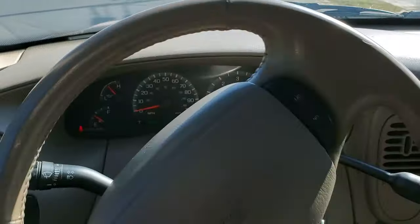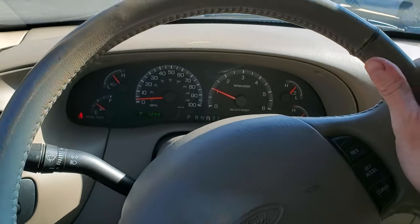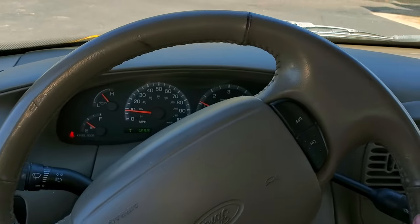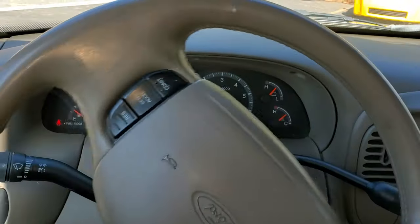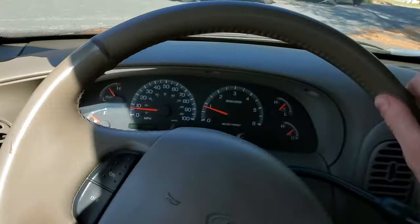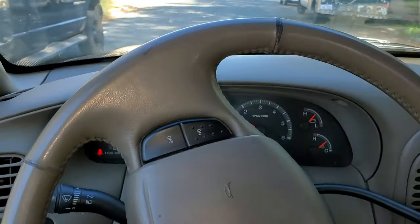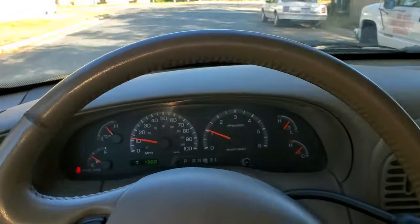Mostly when I'm cruising down the road and when I come to a stop, it'll act like it doesn't want to stop — like it's still accelerating. And what I found is if I actually shift my car into neutral while driving, the RPMs will spike up. I'll show you that here.